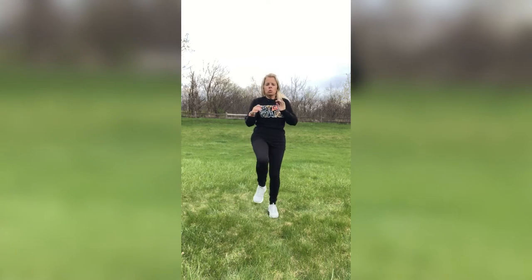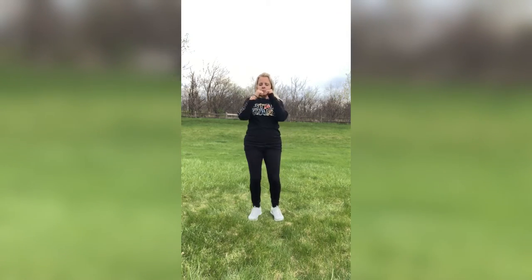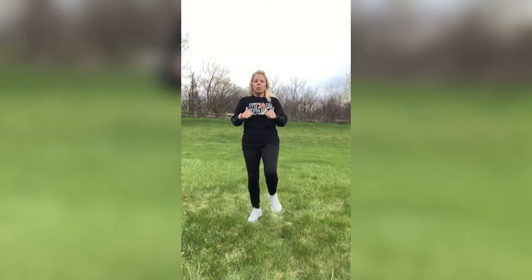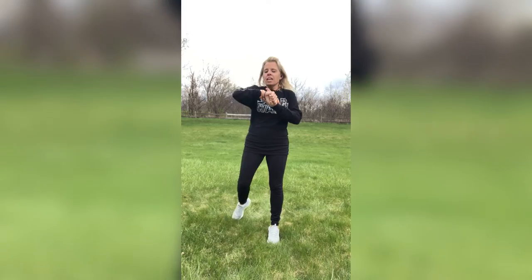Here's our last move — we'll be doing those front kicks with a flexed foot. And go. Kicking in front of you, alternating those legs, swinging those arms back and forth. I like to bring my fists up to my chest and then throw them out behind me — that seems natural to me. Whatever feels natural to you, just keep them moving. If this is too hard, you can always do a toe tap, a low kick, or a heel dig. Three, two, one. Nice job, guys.